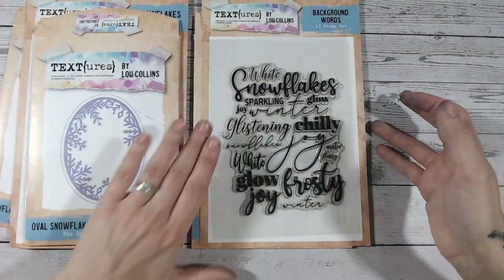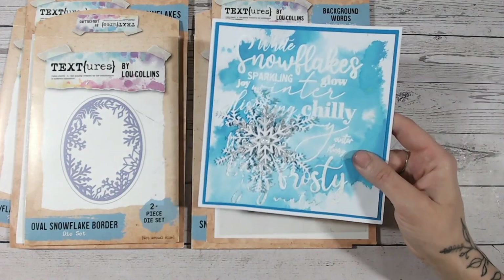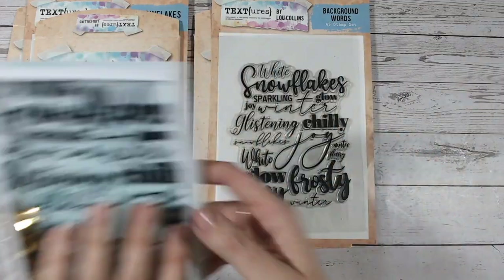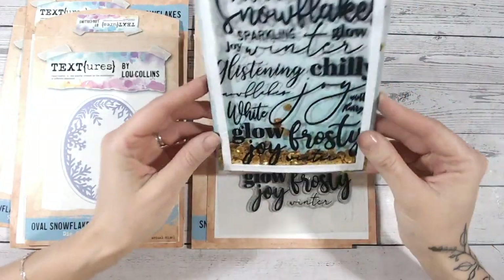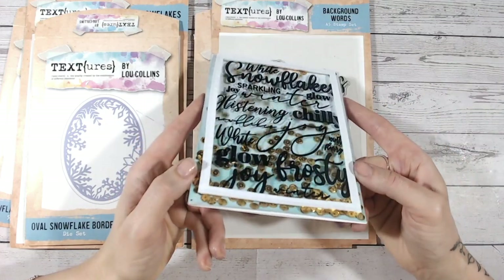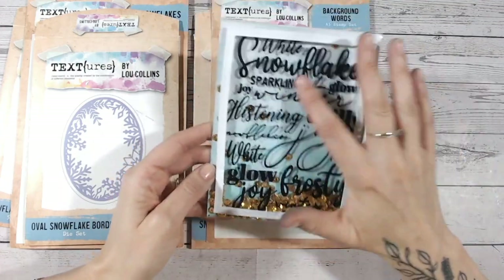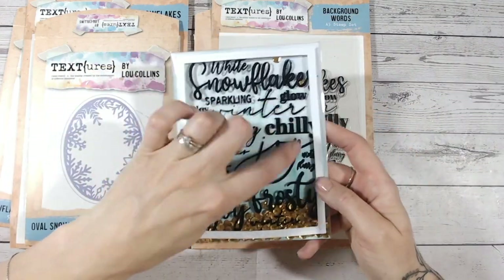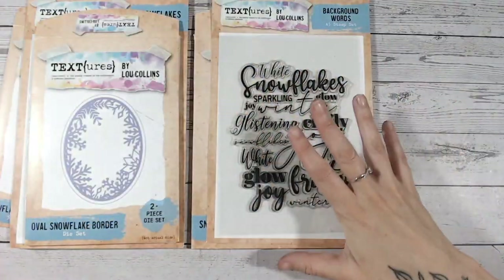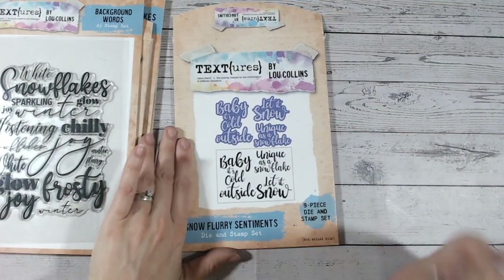There are background words stamps as well — these are going to create some really fun backgrounds. I've already shown you one which was on this card along with the dies, but let me show you this one as well. This is what we call a never-ending shaker card because it goes edge to edge. I've stamped onto acetate there, heat embossed onto heat-resistant acetate, and it just makes for a really fun background with all those wintry words. I'm planning on putting a snowflake from those dies on top as well. If you love modern effect cards with multi-fonts, then lastly we've got a stamp and die set.